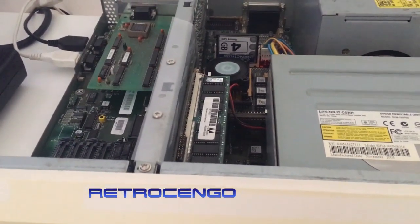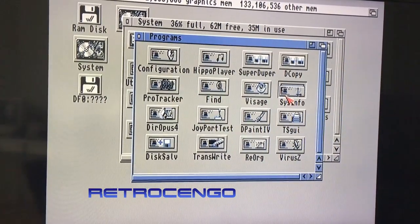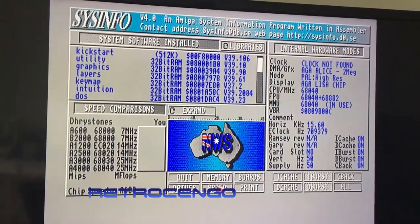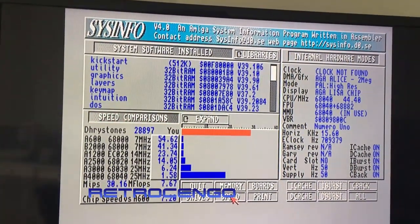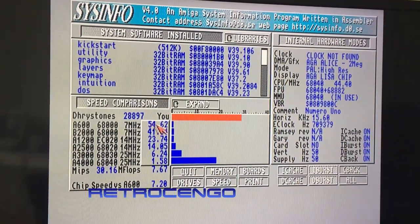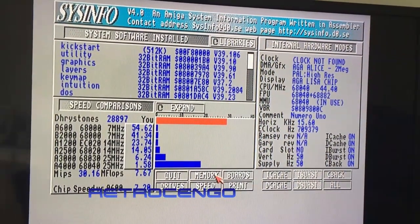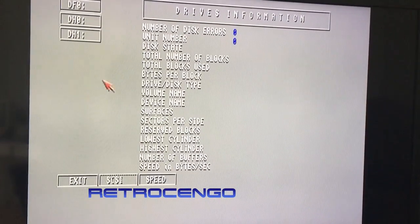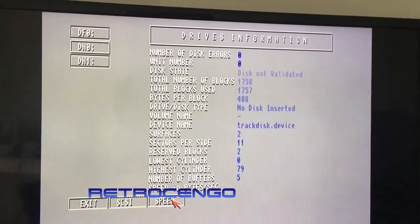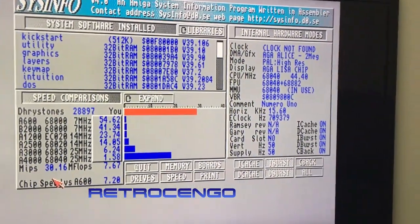Mike mentioned Alien Breed and Fears, so let's check out those games. First, let me show really fast that I've got the CyberStorm installed here. Speed test shows it's about 54 times faster than the stock Amiga 600, running at 40 MHz with an 040 with FPU. Memory: it's got 128 megabytes of RAM, 2 megabytes of chip, and a 4 gigabyte compact flash card running at 3.2 megabytes per second.